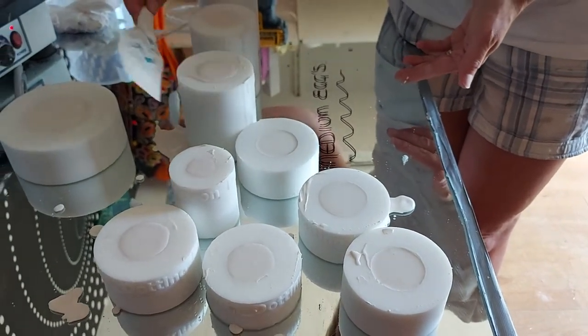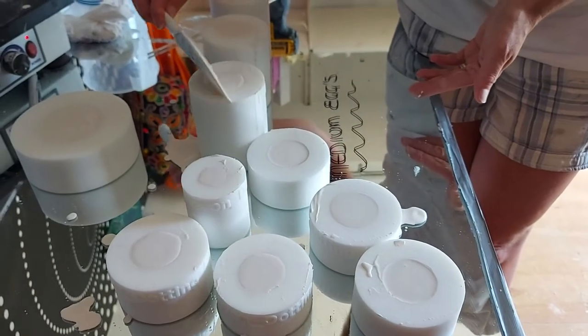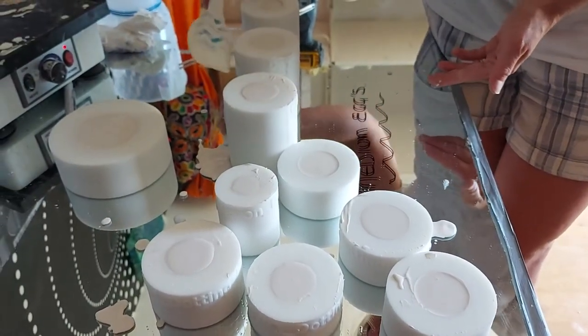We'll come back in 30 minutes and demould — that's where the trick of releasing the eggs will be.